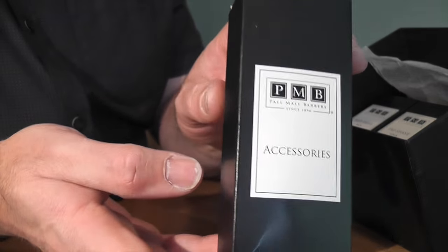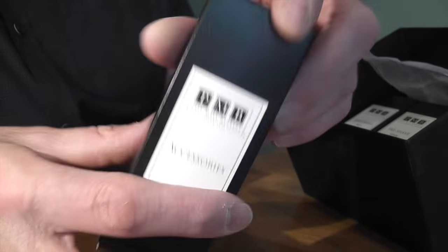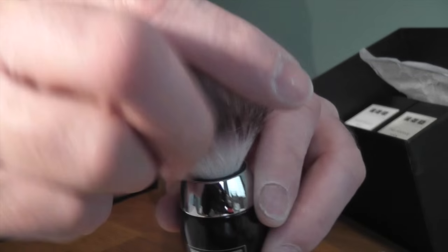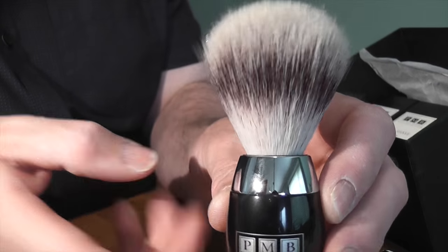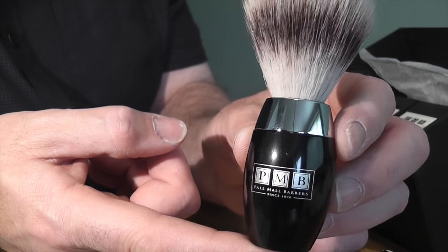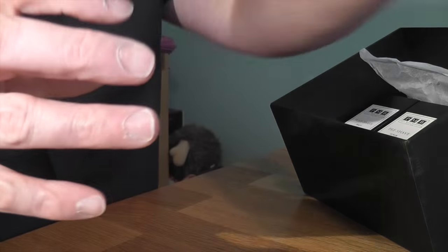There's also this accessories box which came with it, quite nice. It's got PMB on the lid and you open this up and inside was a nice brush. I think it's a synthetic brush but it may well be badger — I don't know, I'll have to ask. It feels very soft. It looks like the Muhle brushes that you can buy. So that came in the box as well, which is a really nice touch.